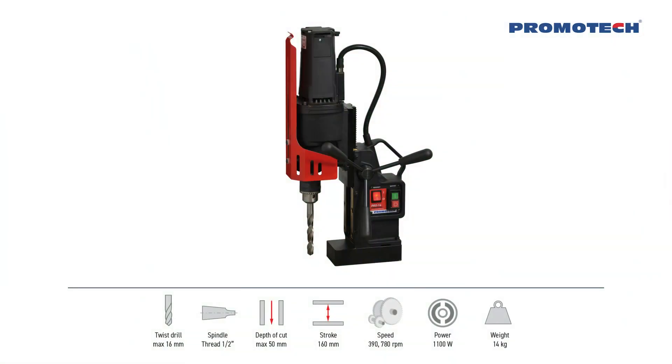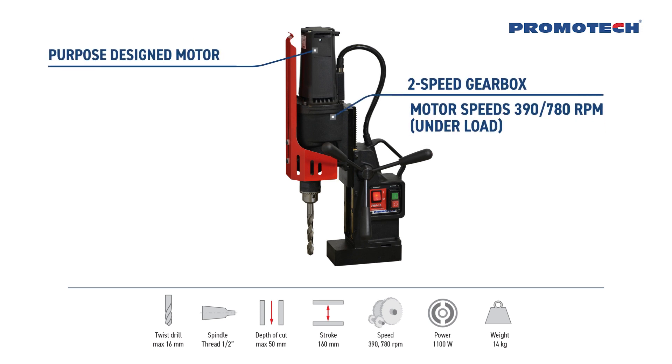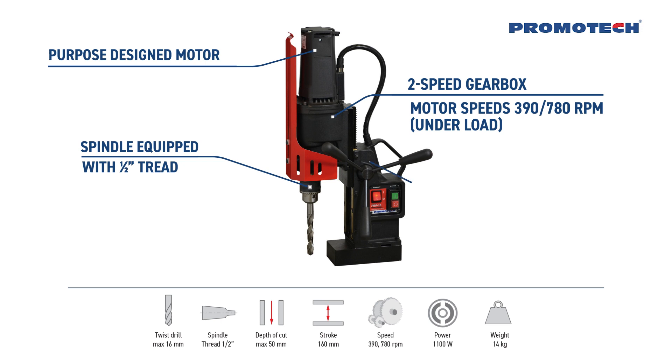The machine's basic features include a purpose designed motor and 2-speed gearbox. Motor speeds of 390 and 780 RPM under load. Spindle equipped with half of an inch thread.